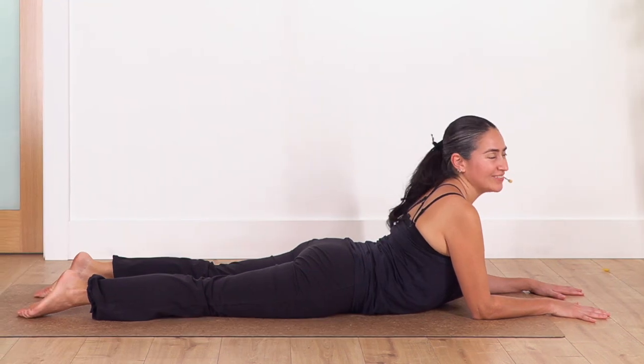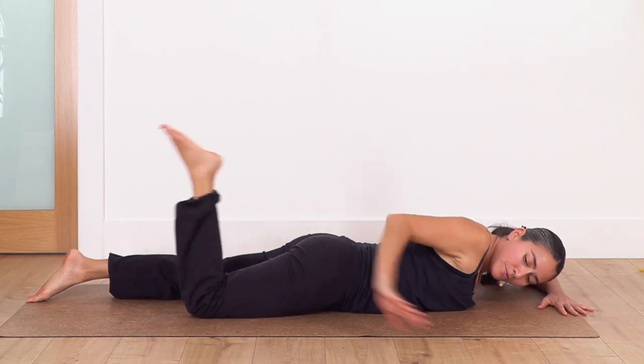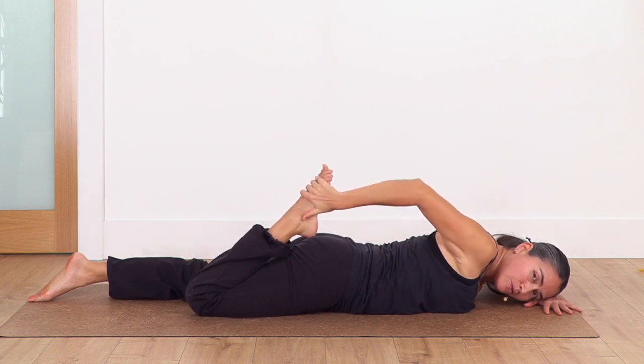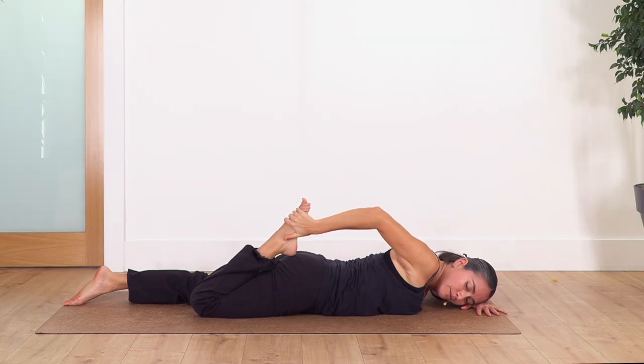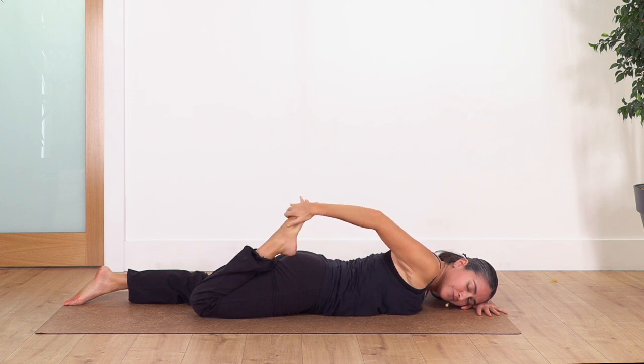Well done everybody. Now we're gonna lie down on our tummy. Bend the right leg, catch your foot, and stretch your quads — pressing gently your hips on the ground to extend the quads. We hold for four breaths — inhale, and exhale. Let's go for three, and let's go two, and just one more.